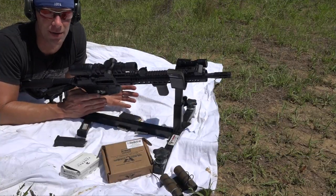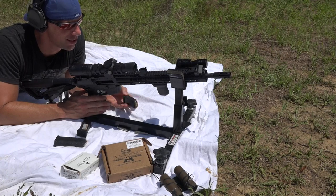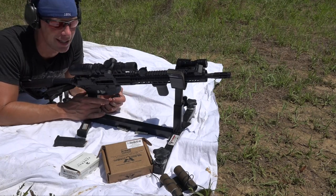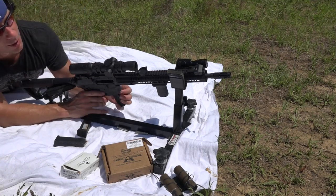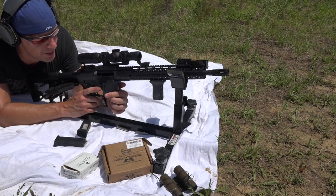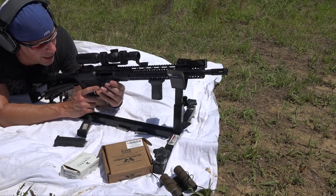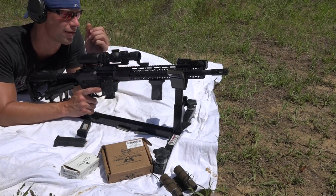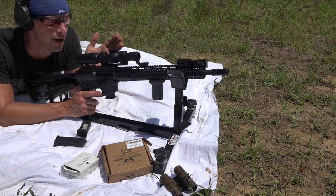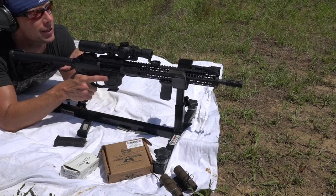With pistol caliber carbines, folks want to know what kind of velocity you're getting out of your ammo. Obviously this one here is a 16-inch barrel versus, say, a Glock 19, and they want to see basically what the advantage is. So first up, we're going to run some Minuteman Munitions 115-grain total metal jacket stuff — about 90% of what we use here on the channel for nine millimeter — just run a few rounds through the chronograph.